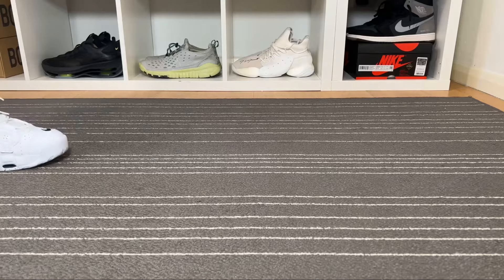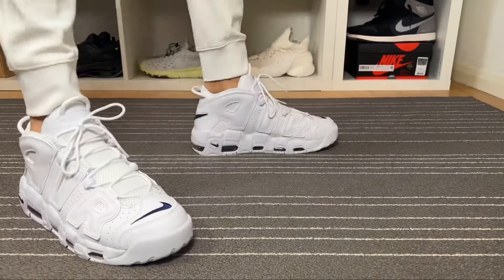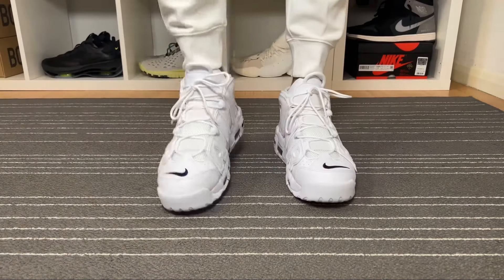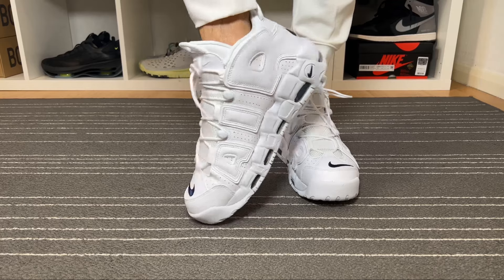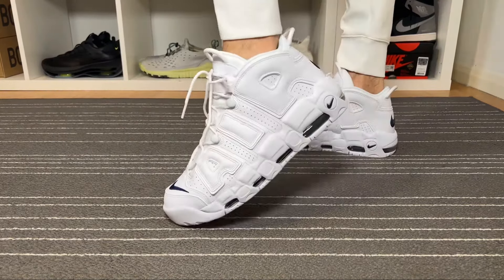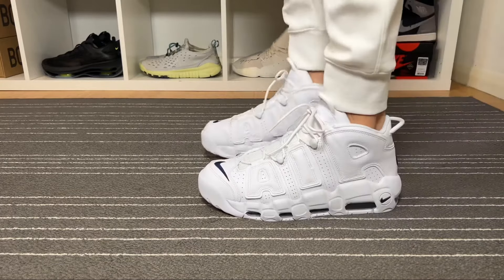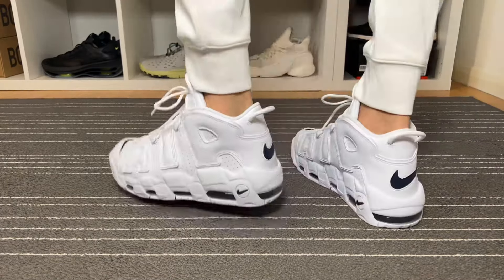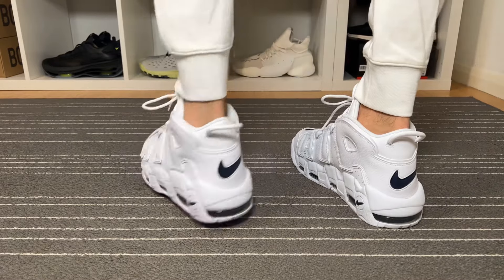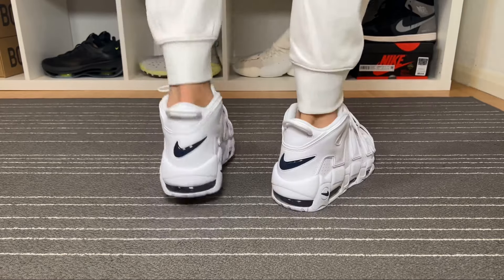For the actual sizing, I went with my true to size and, having skinny feet, I really feel this one is very roomy inside. If you have skinny feet like me, you can just put in an extra insole. For normal feet, this one will fit just fine, and for people with wider feet, I would suggest going true to size or trying a half size up depending on how wide your feet are.